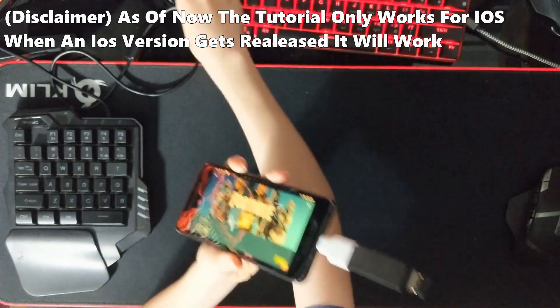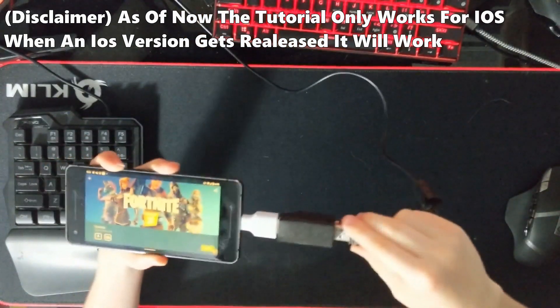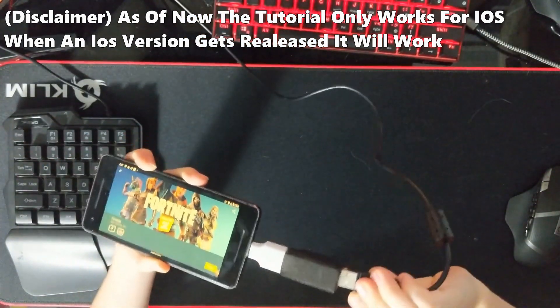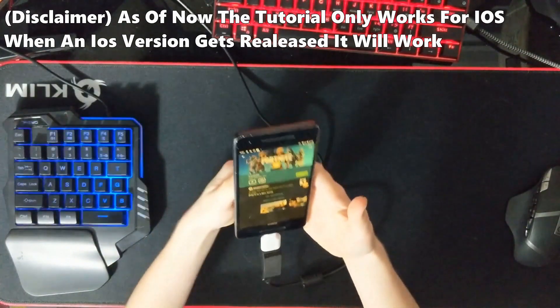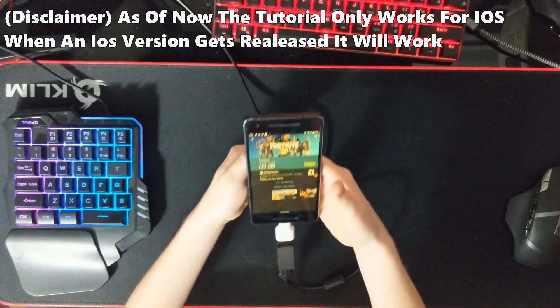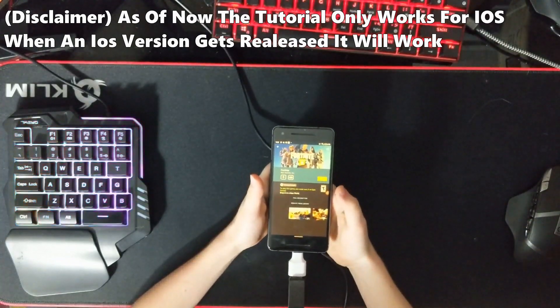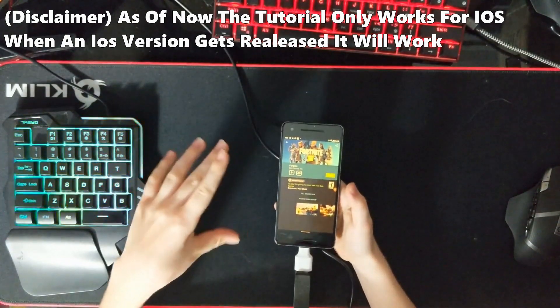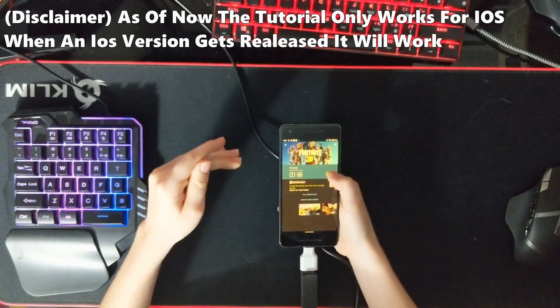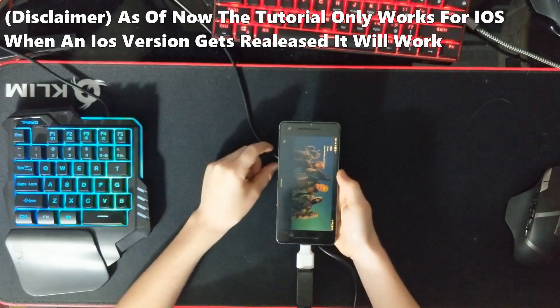Once you have the keyboard and mouse plugged in, you can get started. As instructed at the beginning of the video, download GeForce Now. Once you have it, go into Fortnite and hit the Play button.